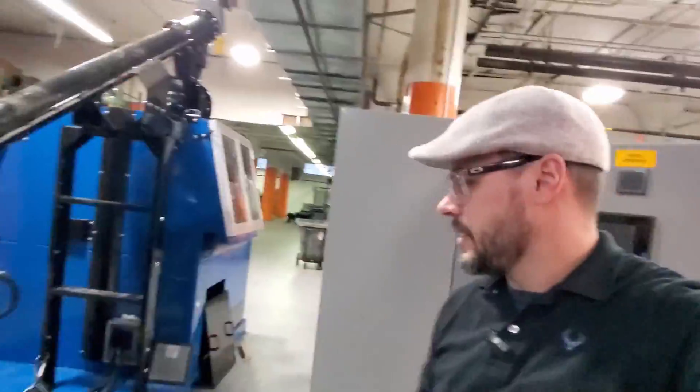Happy Friday! Today we are going to show you one of the systems that we're getting ready to ship. I'm going to make this video about the inner workings of an air table. We have this system here behind me — this is going to be shipping to Canada, and they're going to be using this for aluminum copper radiators.